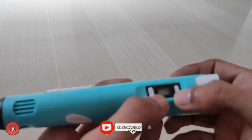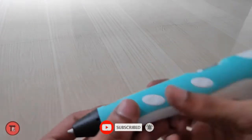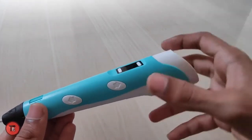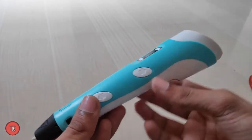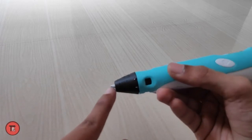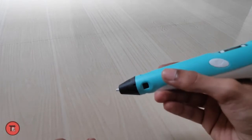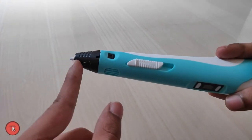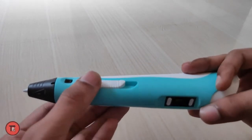You can adjust temperature using the button on the left. There are also two buttons on the side. To insert the filament, click the right tab first — this is the black button. Insert the filament using the right tab to feed it in.